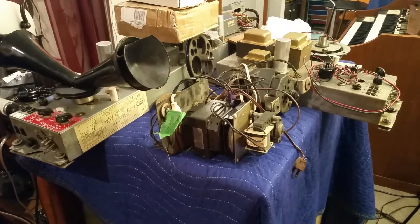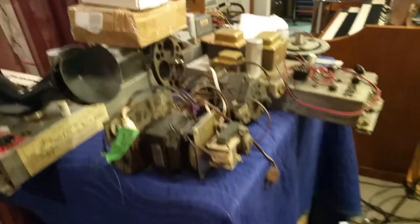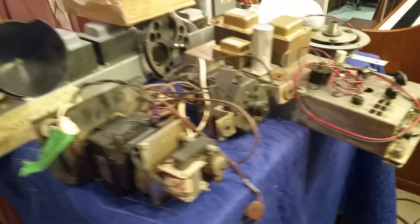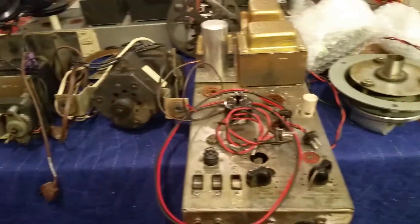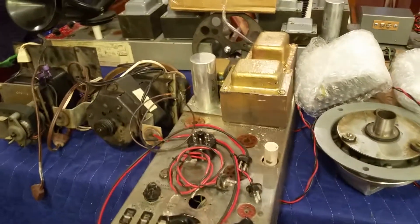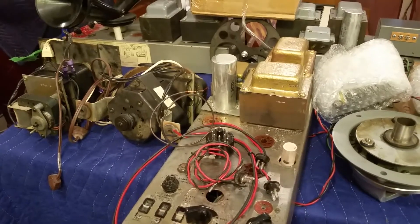We'll come back next year and evaluate what I need in the shop and what I want to purchase in terms of parts. That's enough for this video — this is the Hammond doc.